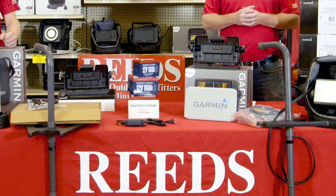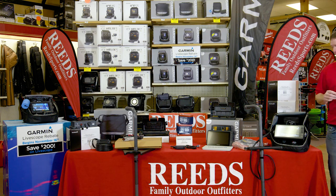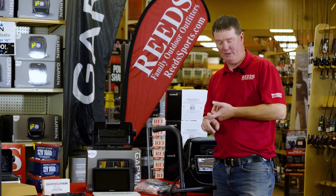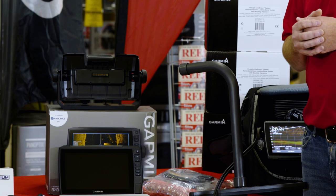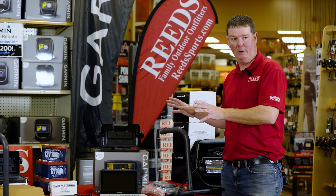So this kit we've designed and set up is exclusive here at Reed's to get you out on the ice and in the boat. The first main component is the 93 UHD. The 93 UHD comes with your GT54 transducer that does your side imaging, your down imaging, and your sonar unit preloaded with all lower 48 states maps. It's an awesome unit — comes basically set up and ready to go for your boat, with all the parts and pieces you need.